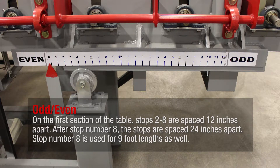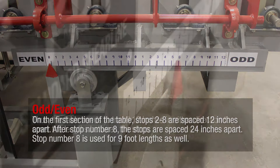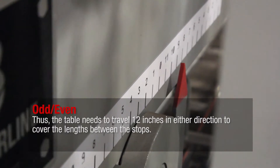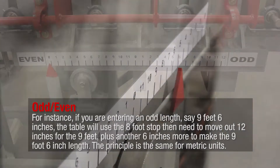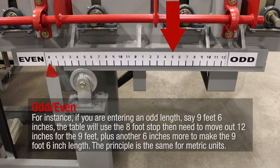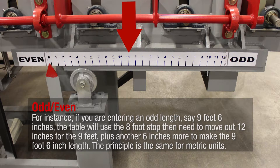On the first section of the table, stops 2 to 8 are spaced 12 inches apart. After stop number 8, the stops are spaced 24 inches apart. Stop number 8 is used for 9-foot lengths as well. Thus, the table needs to travel 12 inches in either direction to cover the lengths between the stops. For instance, if you are entering an odd length such as 9 feet 6 inches, the table will use the 8-foot stop, then need to move out 12 inches for the 9 feet, plus another 6 inches to make the 9-foot 6-inch length. The principle is the same for metric units.